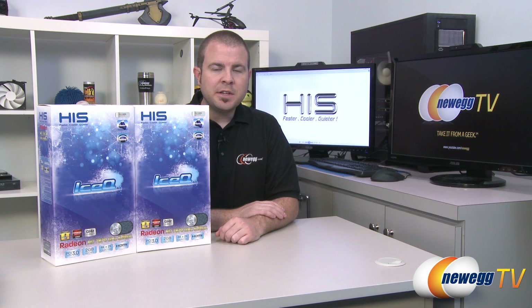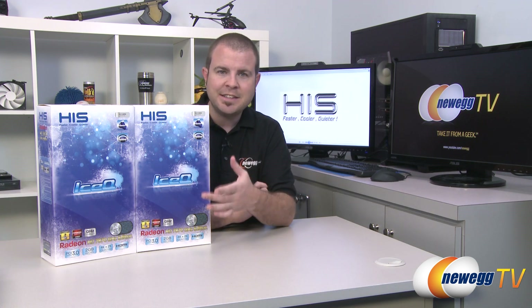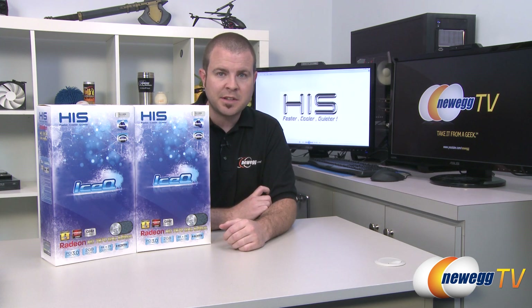Hi everyone and welcome back to Newegg TV. My name is Paul and today I'm going to be doing an unboxing, overview, and some benchmarks on these video cards from HIS. These are AMD Radeon HD 7870 Gigahertz Edition video cards. This is HIS's Ice-Q edition, which means they have customized coolers.